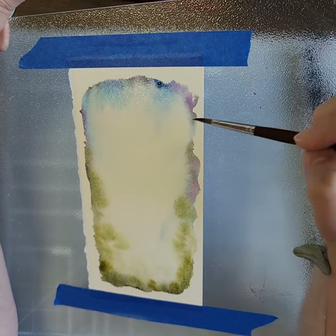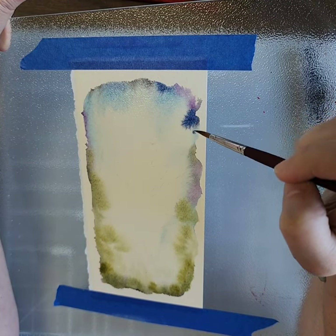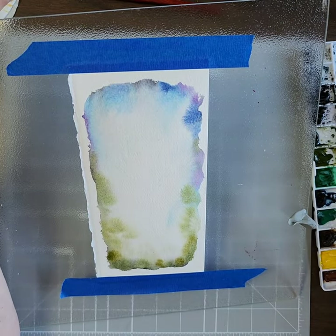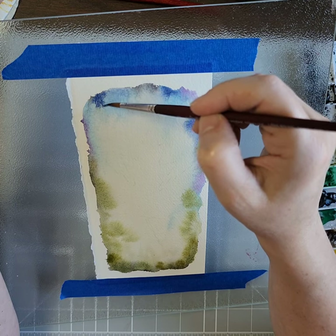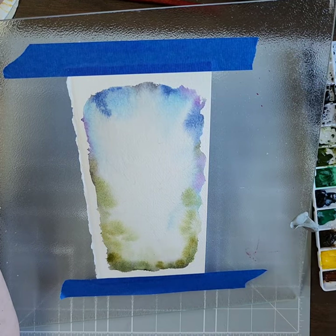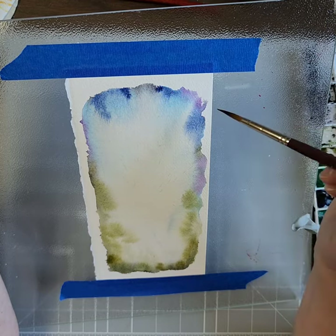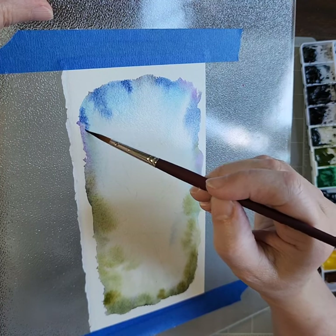So beautiful, so gorgeous — it's another one of my favorite colors. I absolutely love all of Daniel Smith's colors. I would love to get a whole full palette of just Daniel Smith, but it's expensive, and where I live they don't carry many. Anybody out there want to support a local artist — send me some paint!